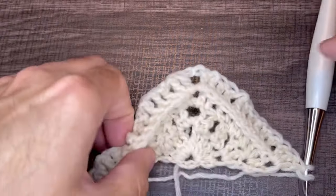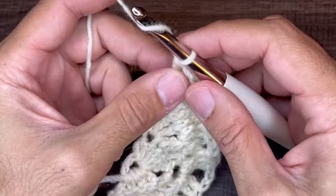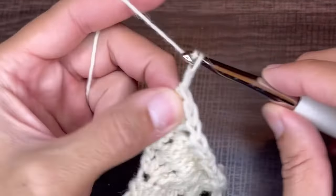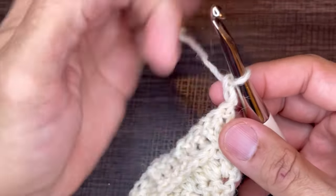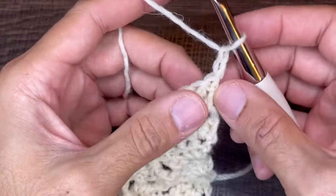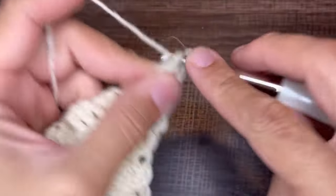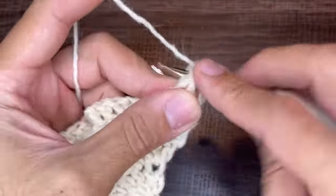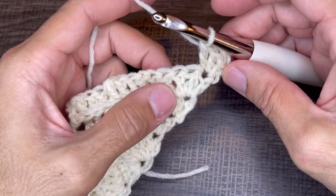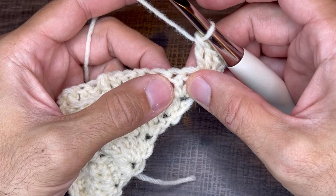Row five is the front post double crochet V-stitch. Chain two and turn the work — the chain twos do not count as a stitch. In the very first stitch insert three double crochets. From here, skip the next stitch and go into the third stitch with a front post double crochet V-stitch.